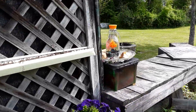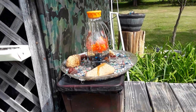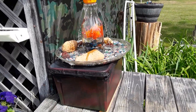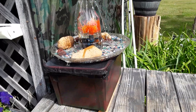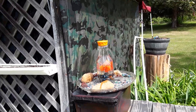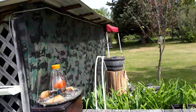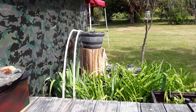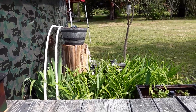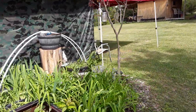Some of it runs on electricity. This one here is a pump from when I had a hothouse. I've got solar panels up on top there — got it hooked up to a battery and it runs a sprinkler over on the other side. I just like to make things like this.